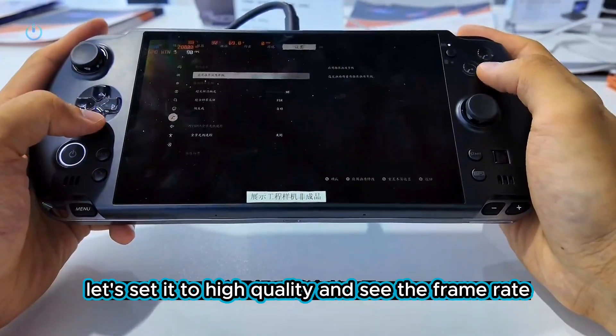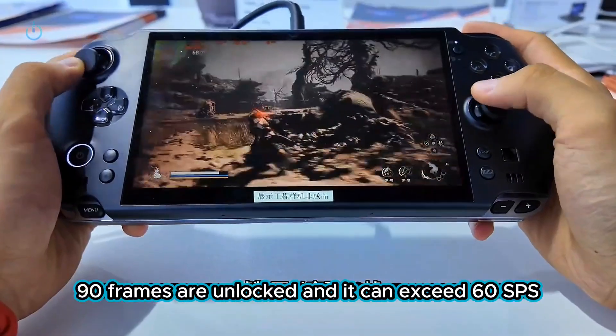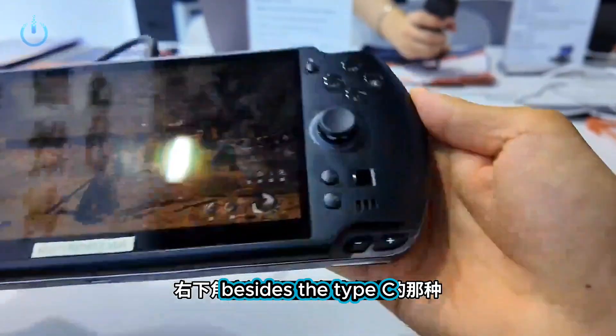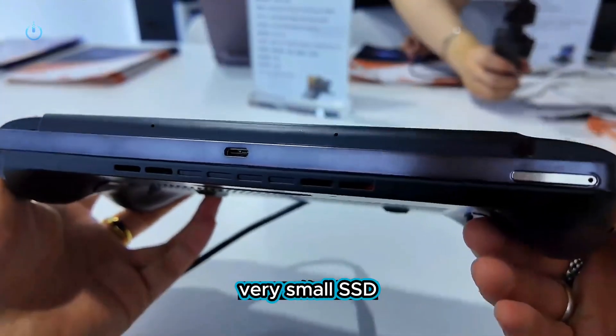Setting it to high quality to check the frame rate — the super sampling rate is 90, frames are unlocked and it can exceed 60 FPS, which is amazing. Besides the USB-C, the bottom right should be the slot for a very small SSD.